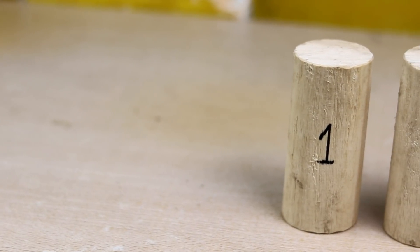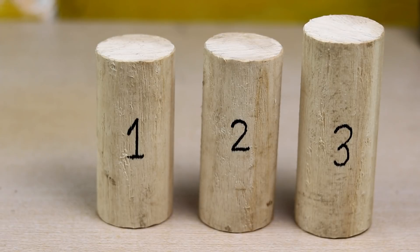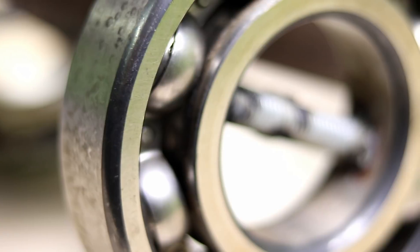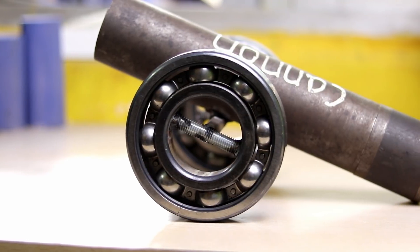I'm pretty excited to see how it fires. Let me know what you think about this video — leave a comment below. Thanks for watching!